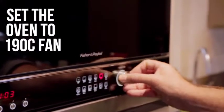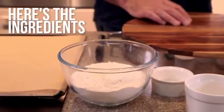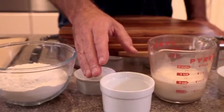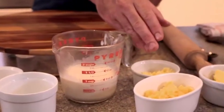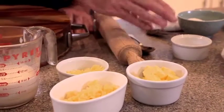So set the oven to fan at 190 degrees. The ingredients you need are flour, baking powder, sugar, buttermilk, grated and diced cheddar, butter diced straight from the fridge, and a little bit of salt.